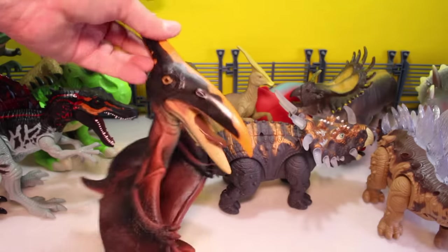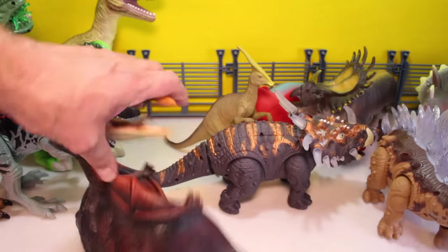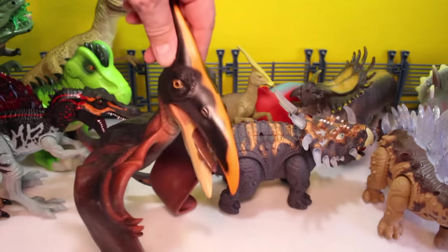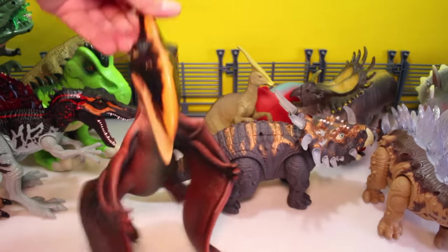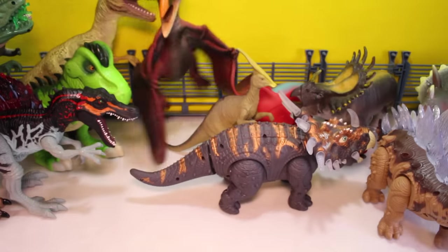And then the Pteranodon. He's also Animal Planet, also rubbery. Very realistic. He's big — great for younger kids. Put him right in the middle.